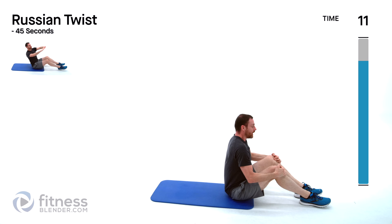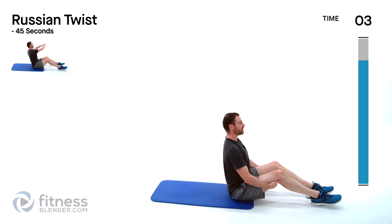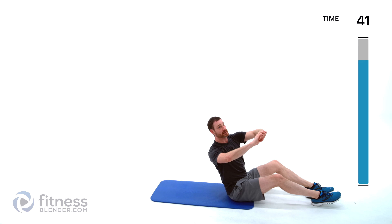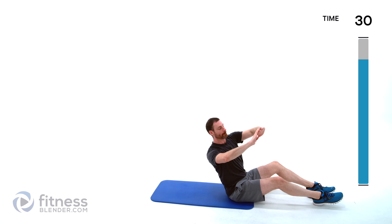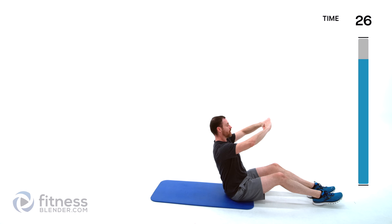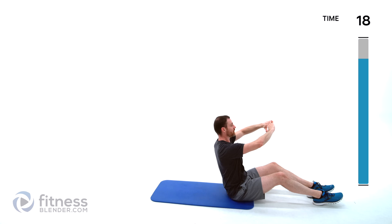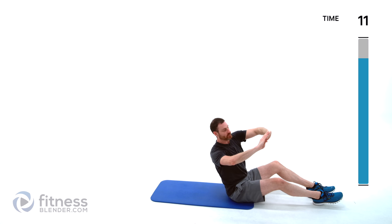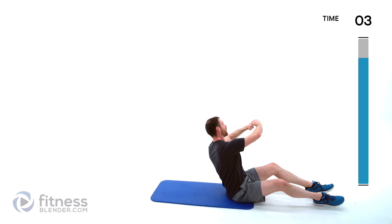One more exercise and that is going to be our Russian twist. Nice big deep breath, back flat, feet out in front of you, arms in front of your chest. Lean back as far as you can control without letting that lower back round, and twist left to right as far as you can control. Those hands should stay directly in front of the center of your chest the entire time — all of that movement just coming from your torso. This is our last exercise, last set — push through as hard as you can.